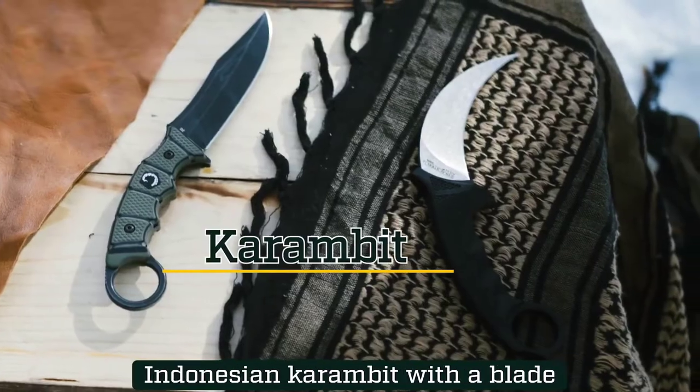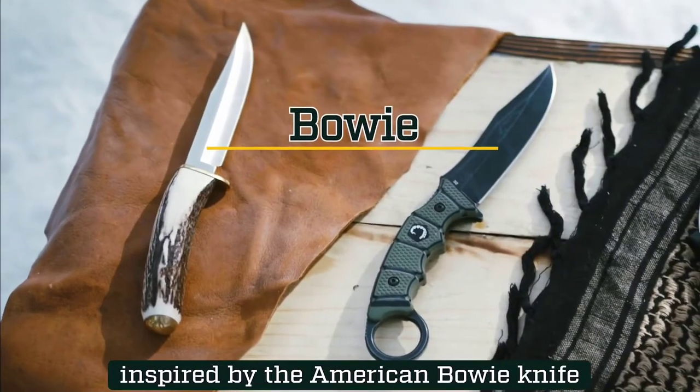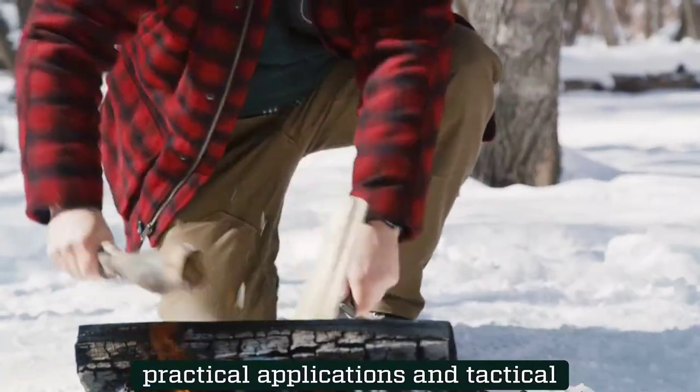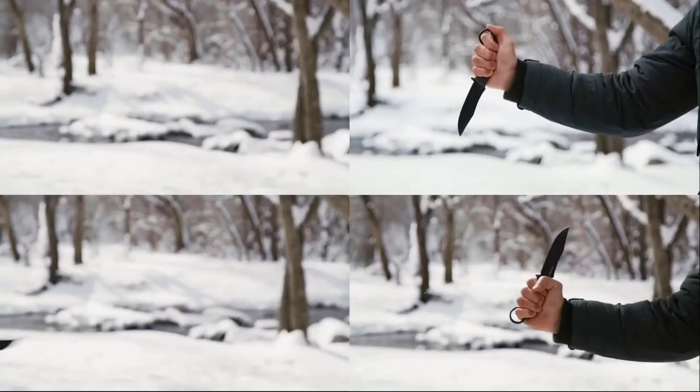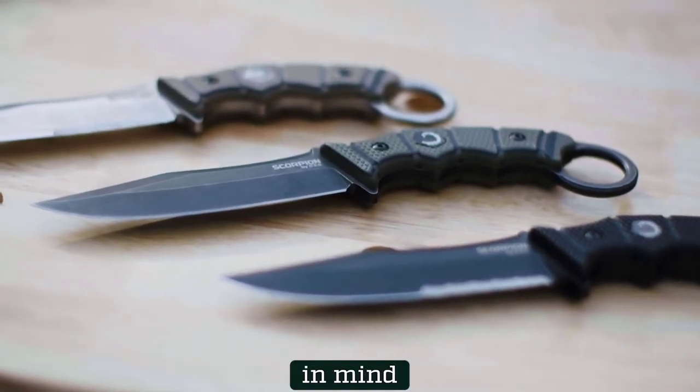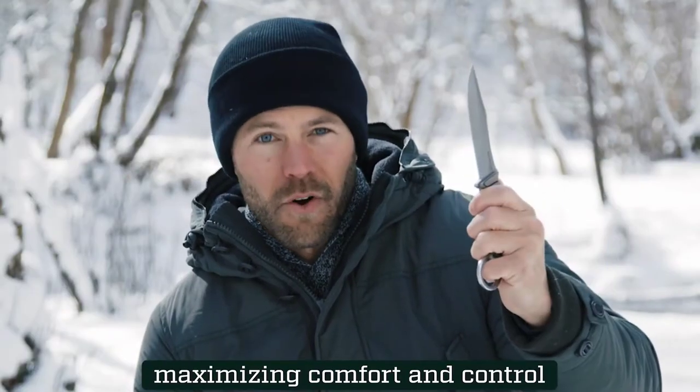The Scorpion combines the handle of an Indonesian karambit with a blade inspired by the American Bowie knife, and is designed for a combination of practical application and tactical advantage. The Scorpion's advanced handling features are designed with the wielder in mind, maximizing comfort and control.